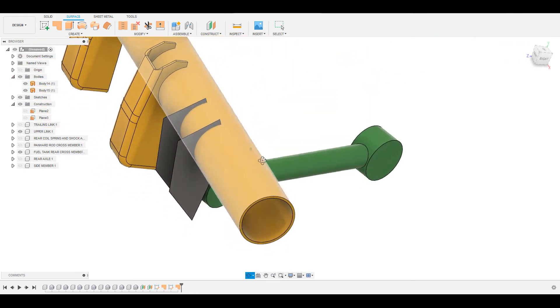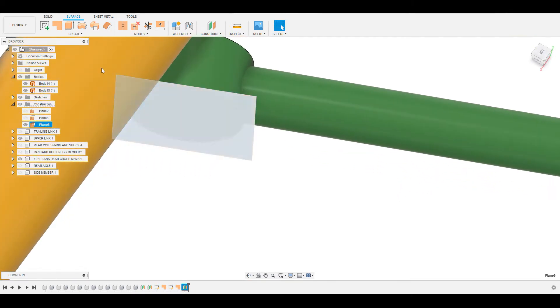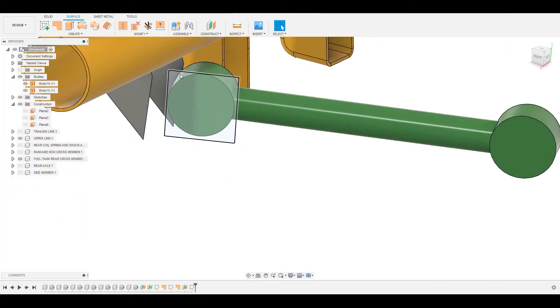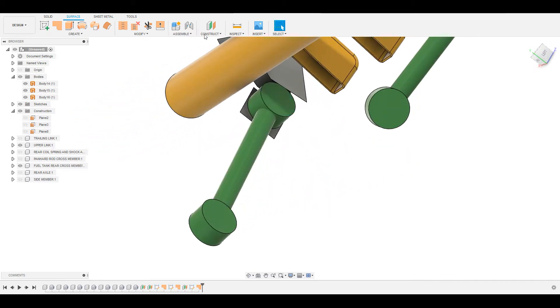These two surfaces will form how the bracket will be welded onto the cross member. Now we need to make similar surfaces offset from the bush plane — the mounting plane. Construct an offset plane, take 2mm offset from there. Sketch on that plane and create a simple rectangular sketch just to start with, making sure the circle is inscribed inside the rectangle, then give it a patch. Do the same thing on the other side, giving an offset plane of 2mm from that face.